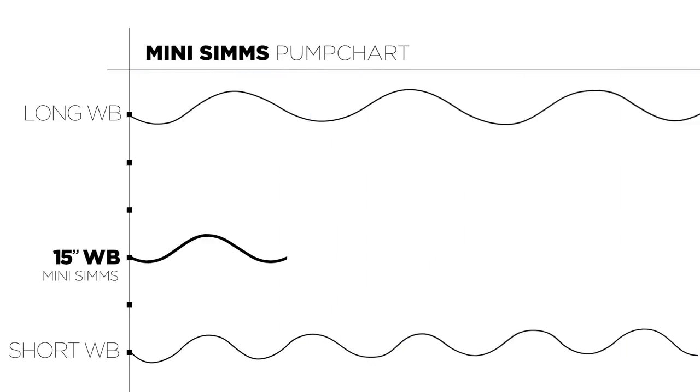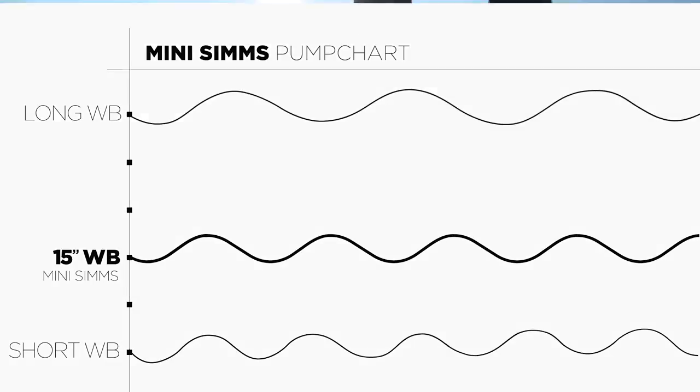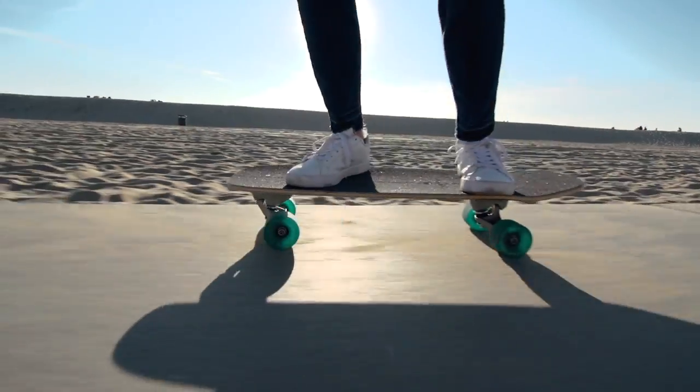With a 15 inch wheelbase, the Mini Sims' tight turning and easy pumping is perfect for close quarters surf training or warming up by your car before paddling out for a surf.